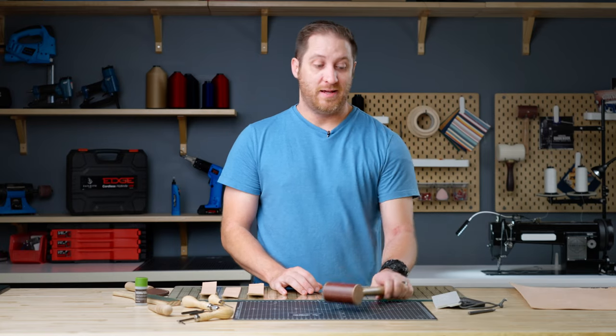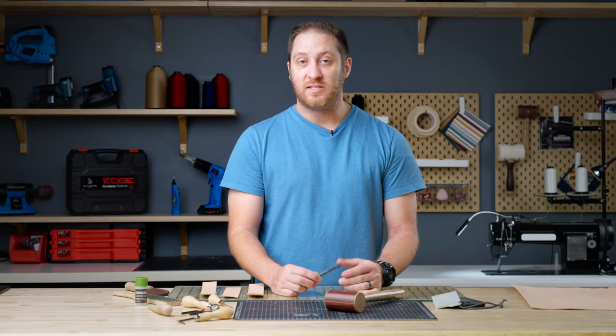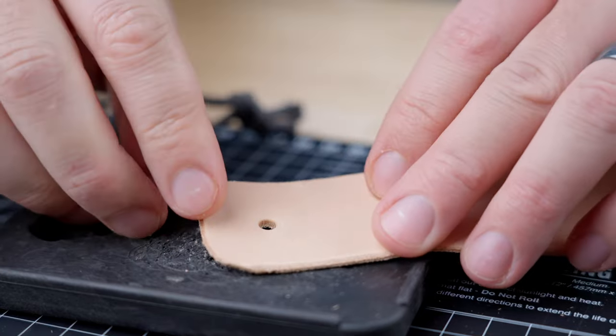Next we're going to talk about our mallet and hole cutter. If you have a project that requires a lot of holes like a belt, or you need certain hardware to be installed, you're going to want to have these handy. Also, the mallet is great if you have a stamp that you want to put into your leather.